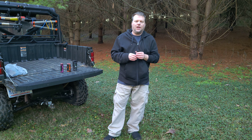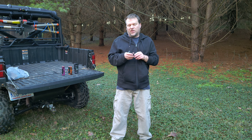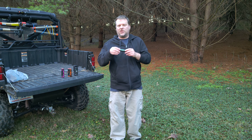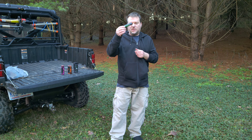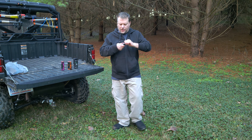Hello, this is Jack with the Springs River Gun Club. Today we're going to be testing some EEG smoke grenades. Springs River Gun Club has just become an official dealer for EEG smoke grenades, and we're going to test a bunch of these and see how they do.